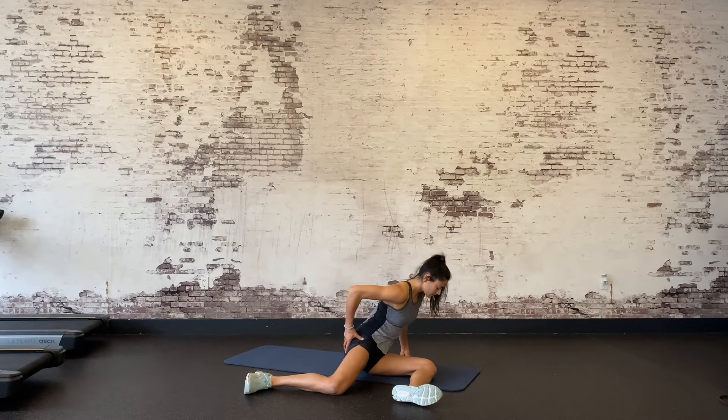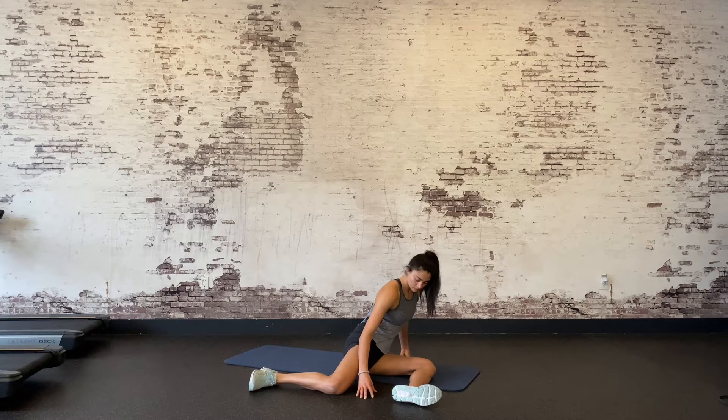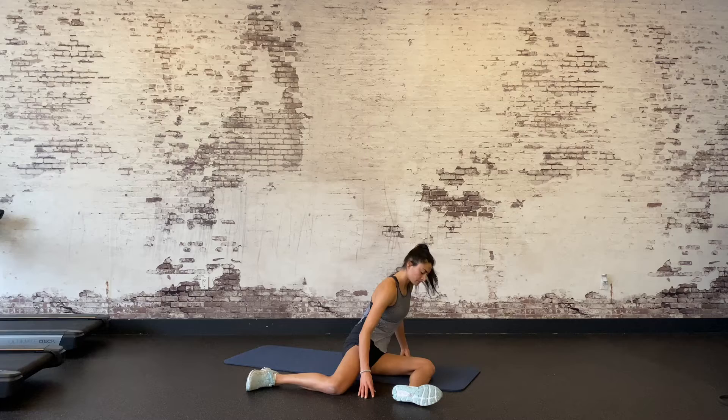To do this exercise, you should be relatively comfortable in the 90-90 position. Rotate so that your torso is directly facing your front thigh and your hands are on either side of you. Lean forward slightly, keeping both knees on the floor.